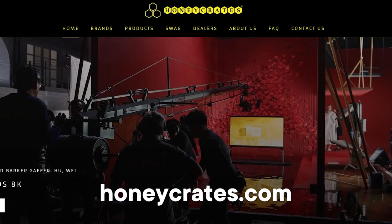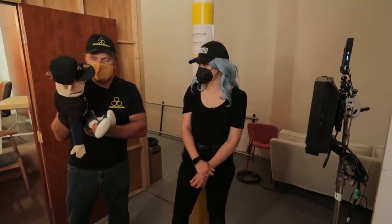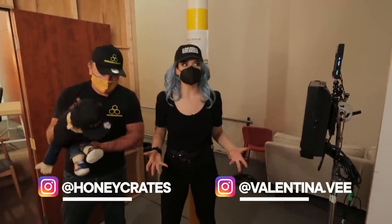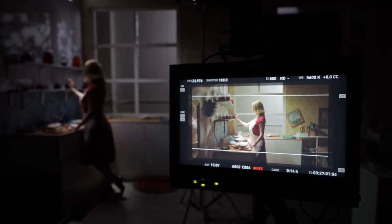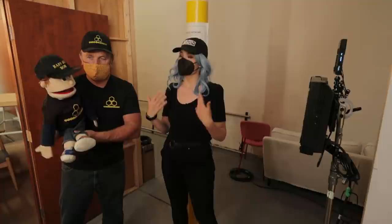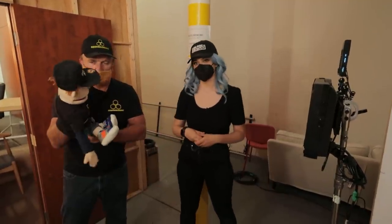If you want to find Bobby and Danny online, it's Honeycrate.com, and they're also on Instagram and Facebook as Honeycrate. Thank you so much to both of them for being here — links are all down below. If you want to follow me, links are down below as well. I hope you enjoyed this episode all about how to light for different genres. Let me know in the comments how you would light for TV — what genre would it be, how would you light it — for a chance to win an Aputure MC light. My name is Valentina V; please like this video and subscribe to the Aputure channel. Until next time, happy shooting.